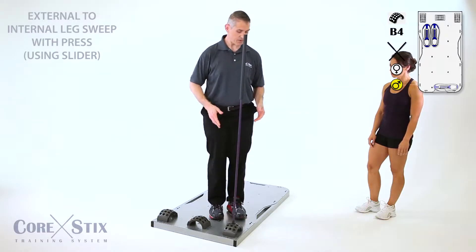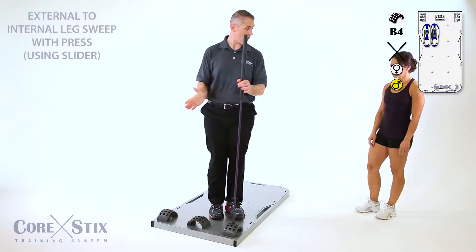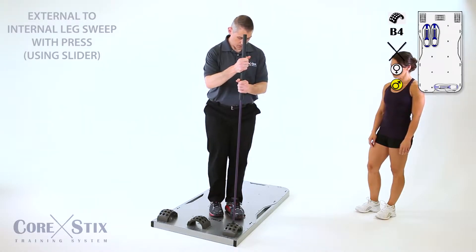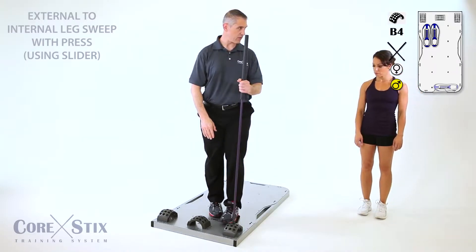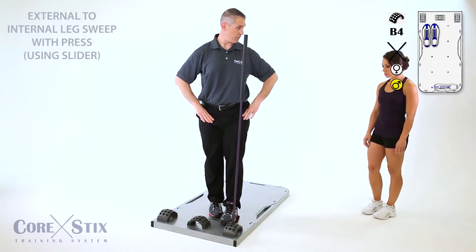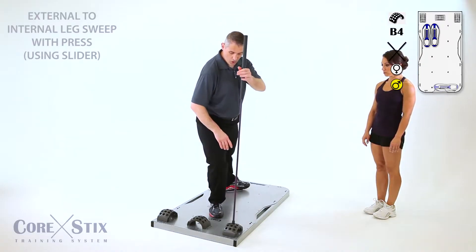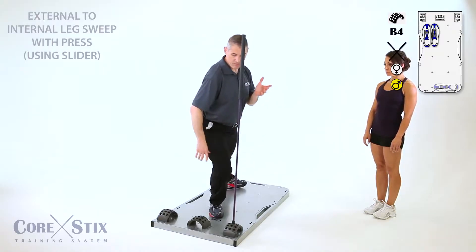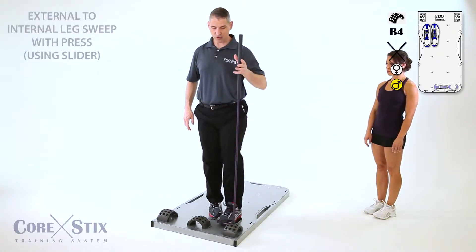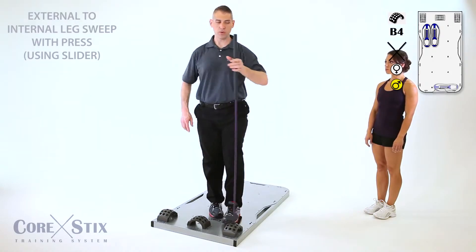To start the position, you're actually going to be facing about 45 degrees off-center — facing the stick. Bring the right foot back far enough that you can bring the left foot out in front of it, thus internally rotating both hips. You're going to sweep that leg externally all the way out toward the back corner. Then as you drive back up, bring it in front of the other foot and press forward.